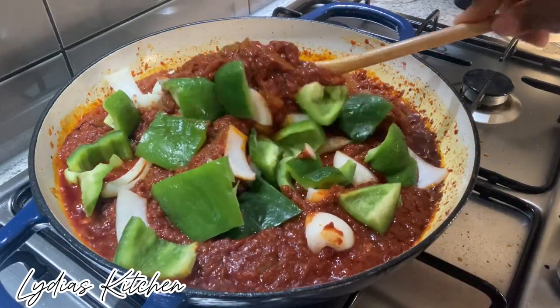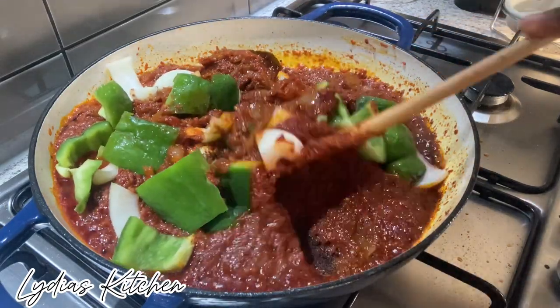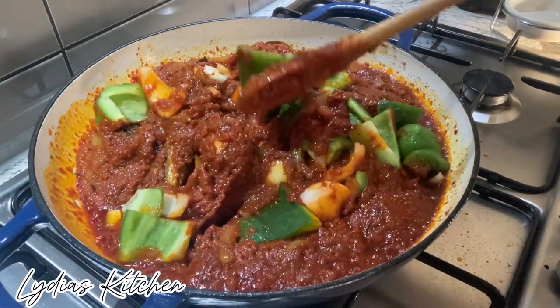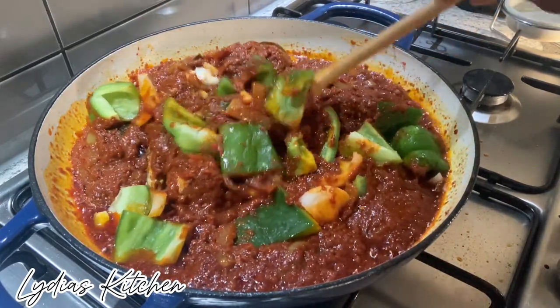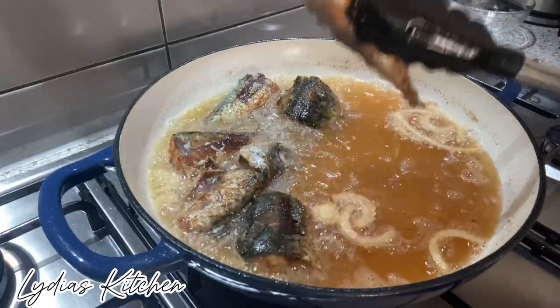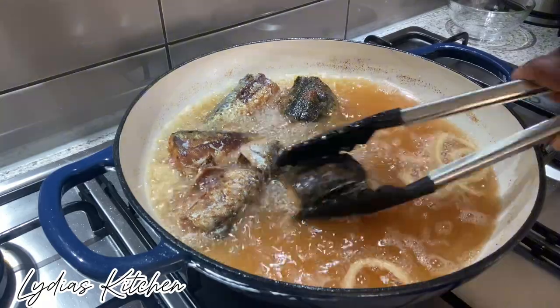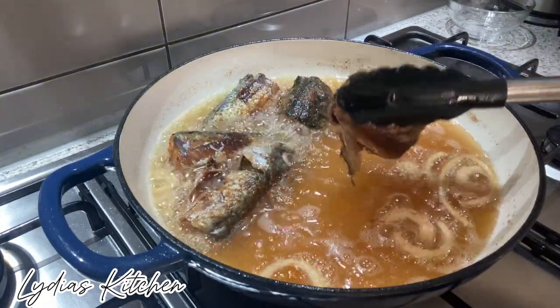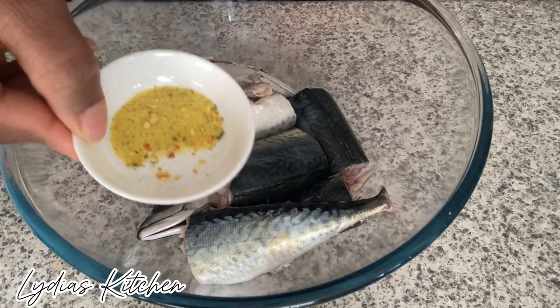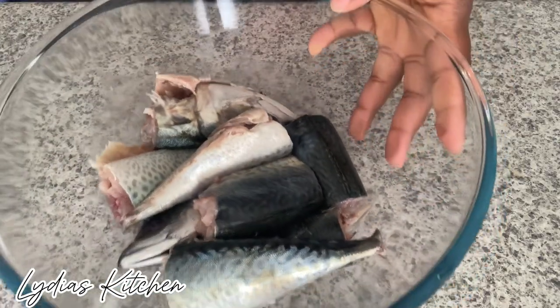Hello everyone, welcome back again to my channel. My name is Lydia. I hope you all are doing well. In this video I'll be sharing with you how to make fish stew — it's simple and tasty, very delicious. I hope you'll enjoy this recipe. Please don't forget to subscribe, like and share. Without wasting much time, let's get started.